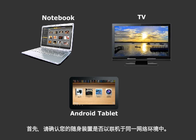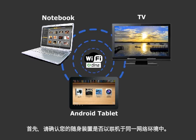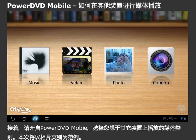To use it, first make sure your portable devices are connected to the same network. Open PowerDVD Mobile and select the type of media you would like to play to another device.